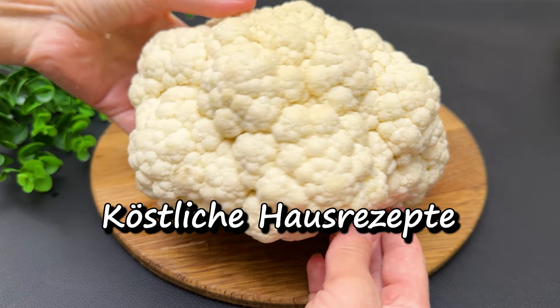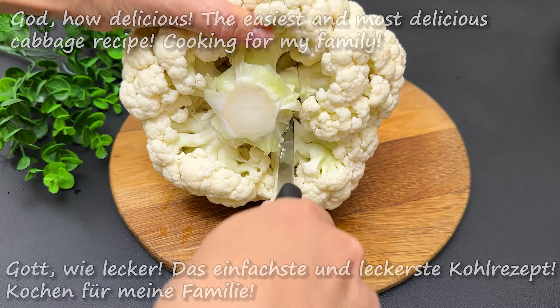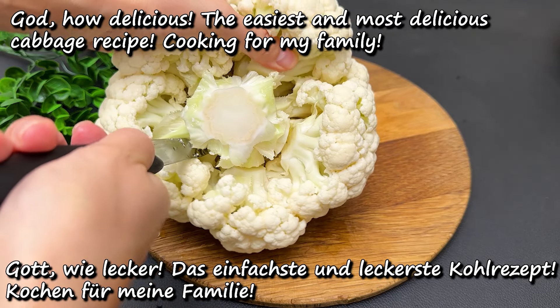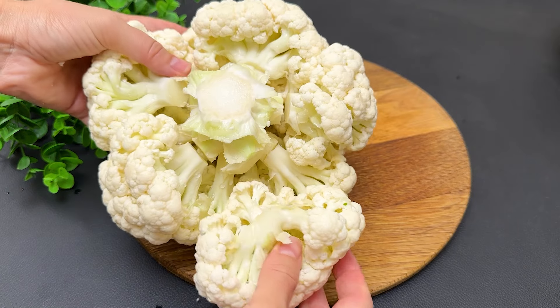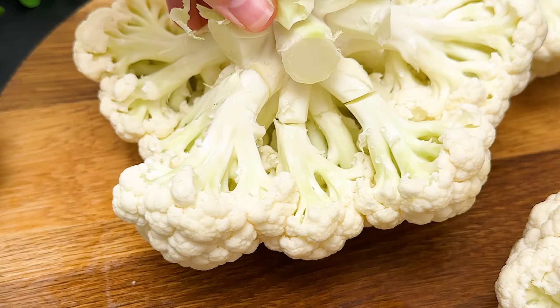Hello everyone. I am looking forward to it so that you kids can take a look at it. I am going to make a look at the screen. It's possible to use the video to make sure you make it. Let's go.